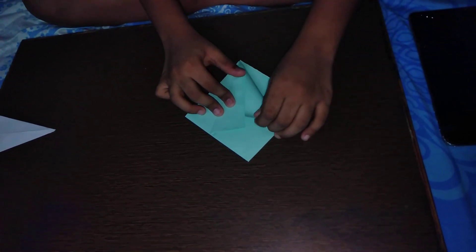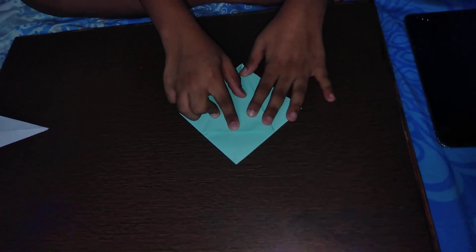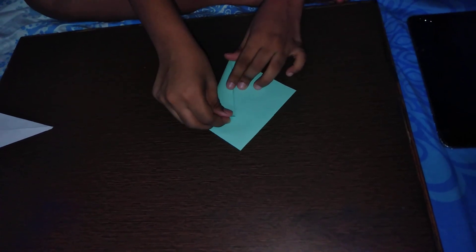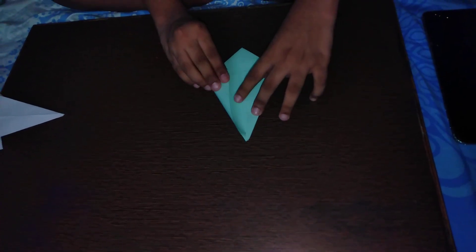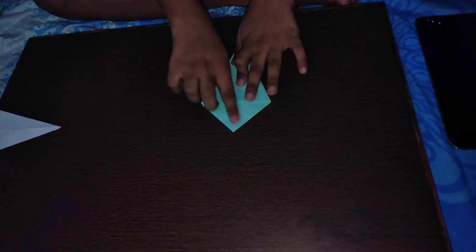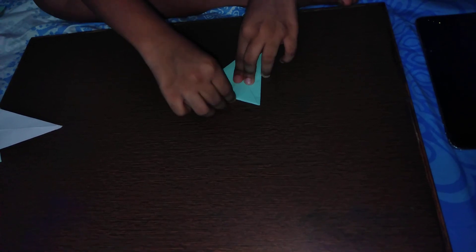Do the same on the other side, then turn the paper over right to left and repeat on the other side. Once done, it should look like the bottom half of a rhombus shape. You can see the top — just bring it down and crease it, then turn it over and bring it down in the opposite direction and crease it.